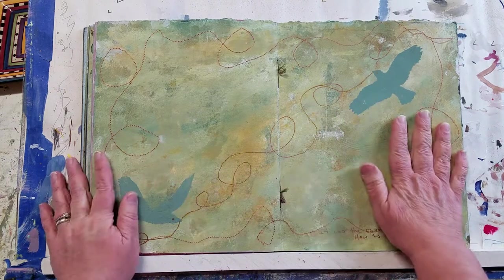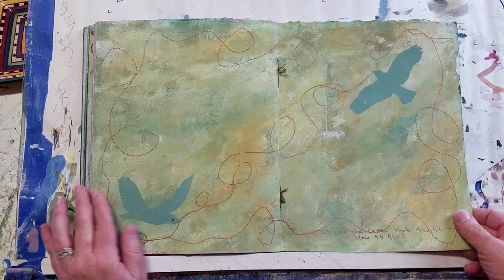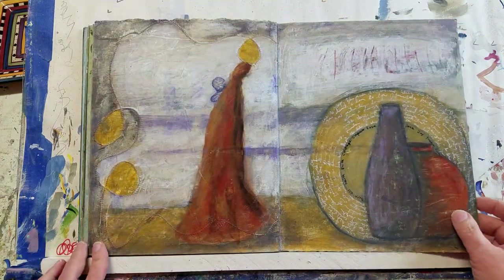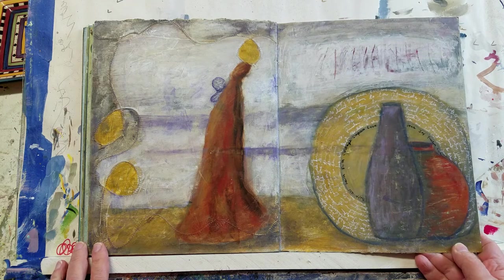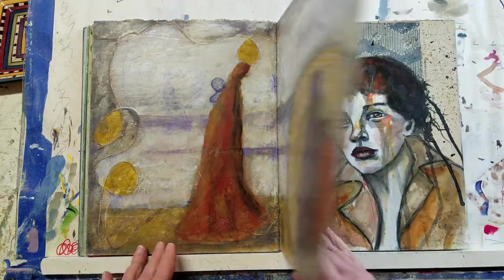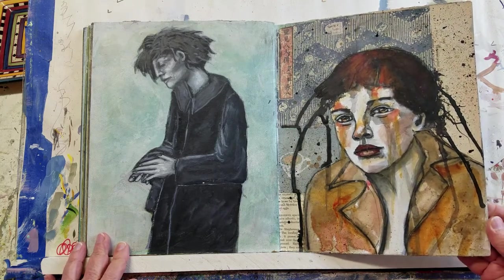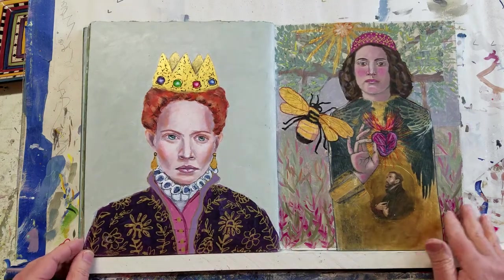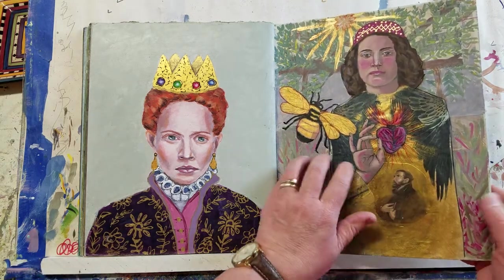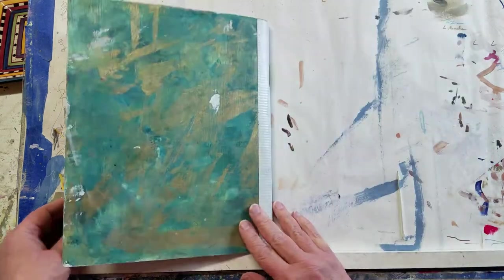This was one of the backgrounds that I did, and I did some stitching and stenciling on it. I actually liked it so much I never ended up painting a journal page over it. Kind of an abstract, surreal, almost still life on this side, and figurative on this side. This is another mixed media piece — you can hear the layers on the page.